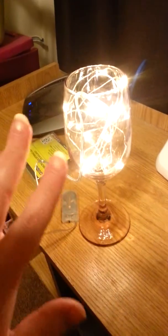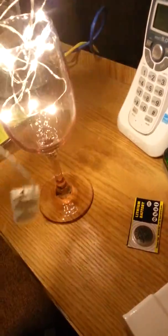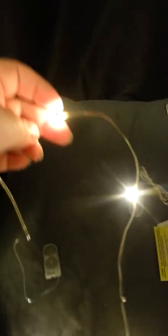You just put the two batteries in here and you don't have to worry about any plugins. You can string them around or just lay them on your table. They're long enough but not too long. The lights are just really, really little, but they're so pretty and especially when it's dark they really light up.